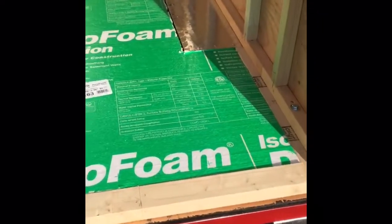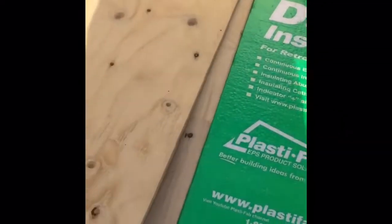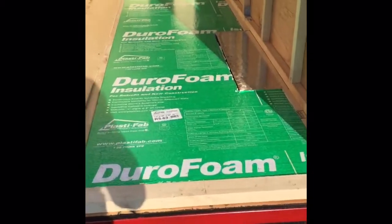Insulation's down for the subfloor. I've got one piece here ready to nail down, the other piece is just over on the lawn. In the next couple of minutes I'm going to screw the subfloor down and that part will be complete - finito.